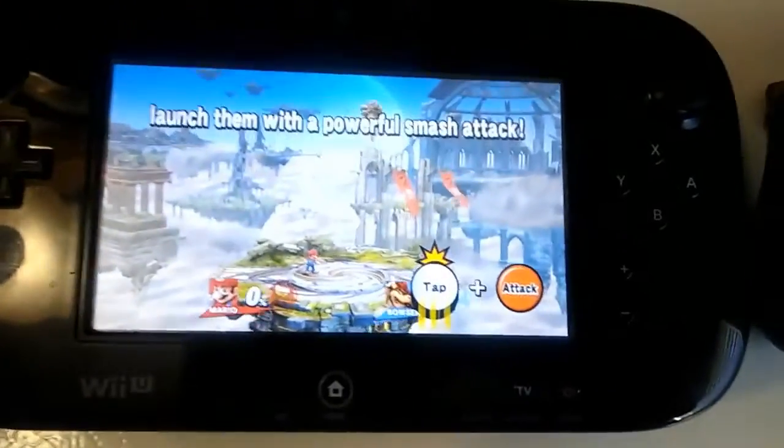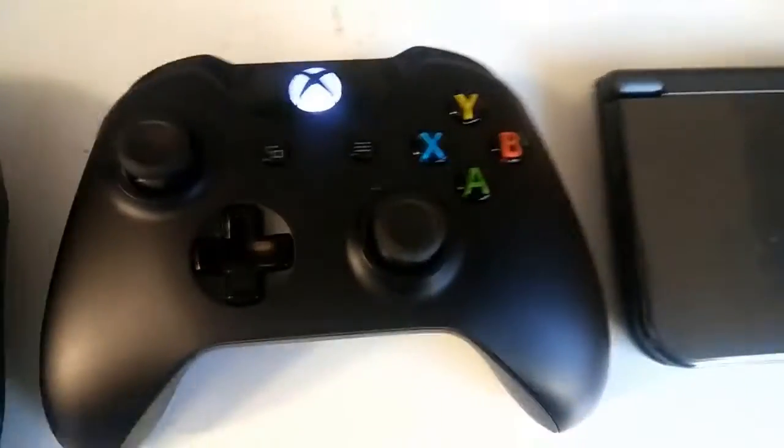All right, now over here we have the Wii U Gamepad, Xbox One controller, and a New 3DS XL that works again - thank goodness. I got it repaired. It's really cool.